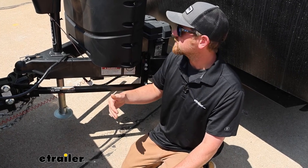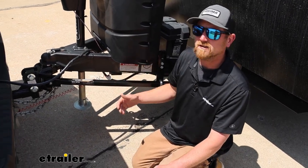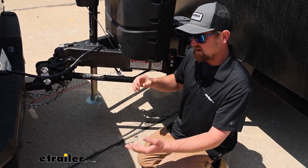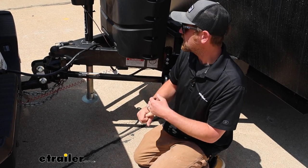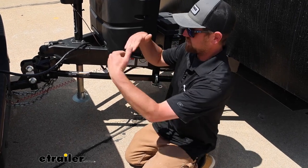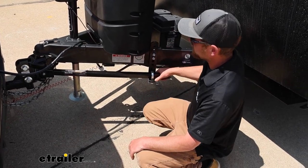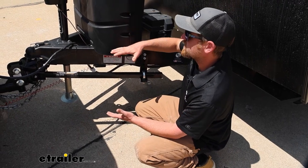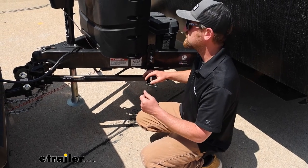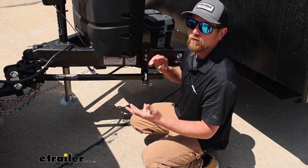You want everything to be level, or as level as possible. On the trailer side, when the tongue — the front of it — is leaning down, that's going to put more weight on the front axle of the trailer. It's not going to pull like you'd want it to, and it's going to wear out the tires faster. With weight distribution, it has a connection point further back on the trailer, so when you hook everything up, it's going to evenly distribute that weight across all the axles, keeping the truck and camper level and pulling like you'd expect.